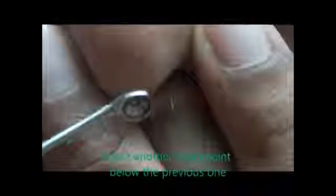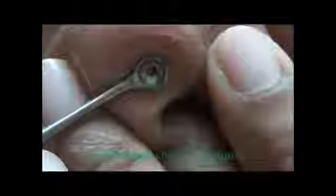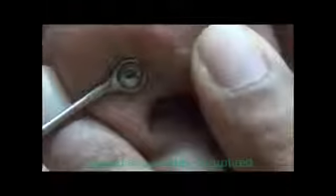Another small point was there below the previous one. Again I pressed hard and again you can see it ruptured and the contents came out. This means it's a good tiny instrument that can be used. Thank you.